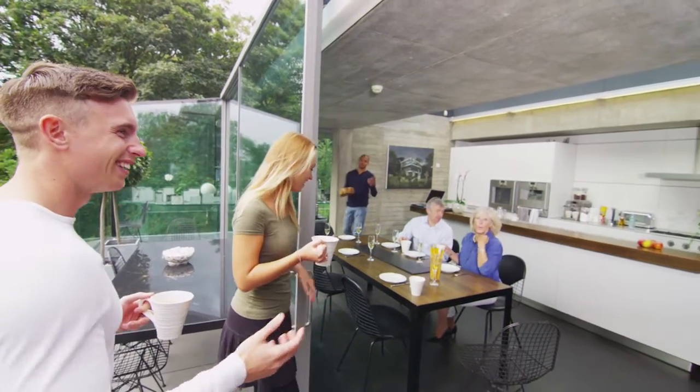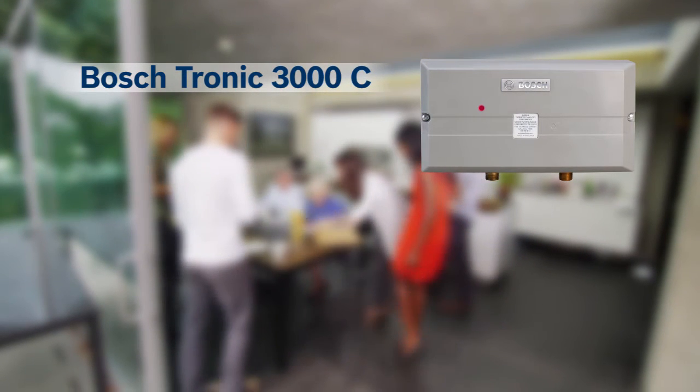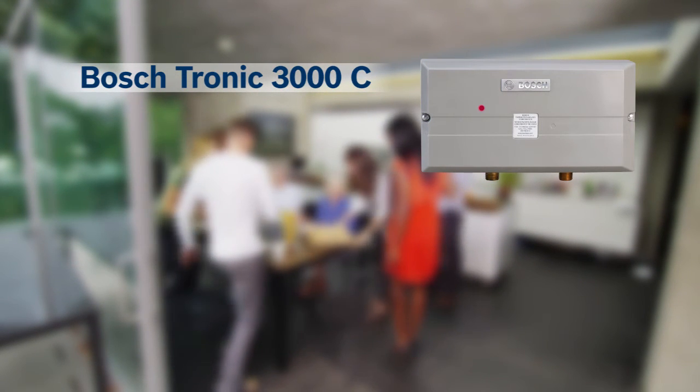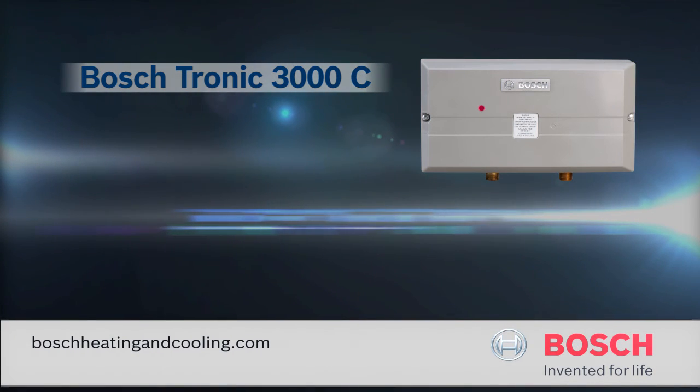For homes and businesses, garage apartments, in-law suites, and anywhere hot water is needed directly at the point of use, the smart answer is the Bosch Tronic 3000 under-sink electric tankless water heater. Bosch, invented for life.